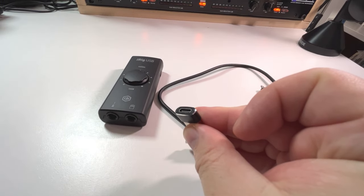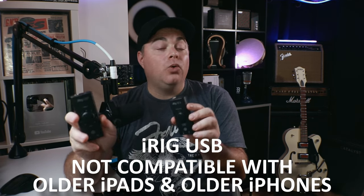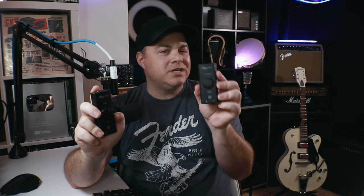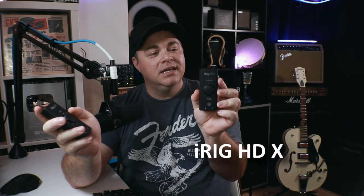The iRig USB comes with a USB-C to USB-C cable and connects to your computers that way. You can also use a USB-C to USB 3 dongle — I've tried it, it works. However, it's not going to work with a USB-C to Lightning cable, which means you won't be connecting it to older iPads and iPhones with a Lightning port. You can connect those if you have the Apple Camera Kit, but that costs extra money.